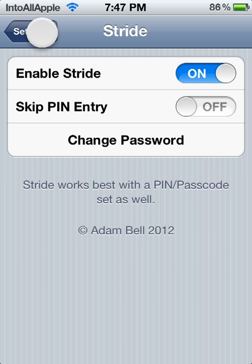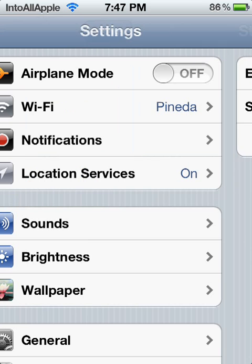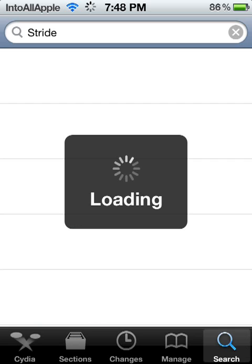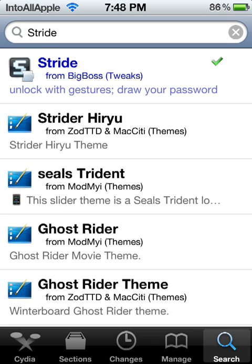If you guys would like to find out how to get this Cydia app Stride, go ahead and get it through Cydia. Once Cydia is loaded up, go down to the bottom right into Search and then search up Stride.